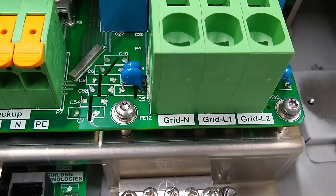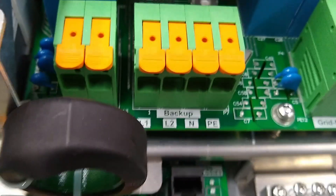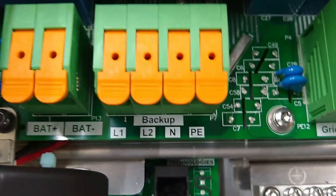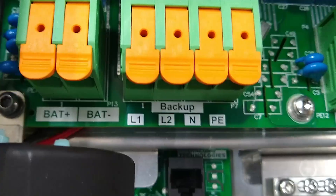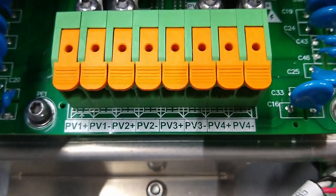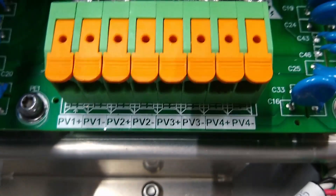Got the grid in — L1, L2, neutral. Back up, battery plus minus. And we've got the PVs: one, two, three, four.